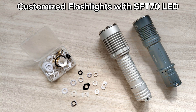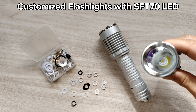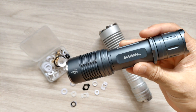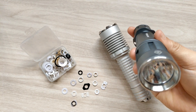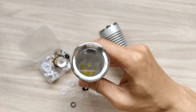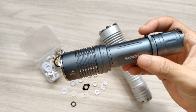Hello everyone, today I'm going to show you my flashlight with SFT70 LED. I have already made a review of the March KXS — I use the SFT70 in there, and also the Convoy 645A driver.